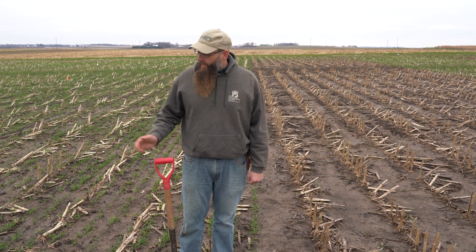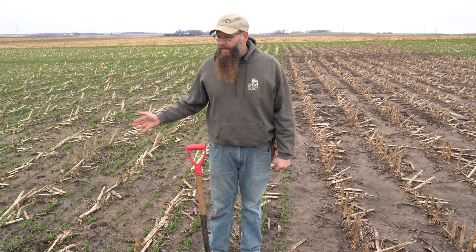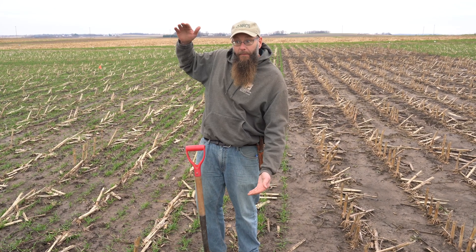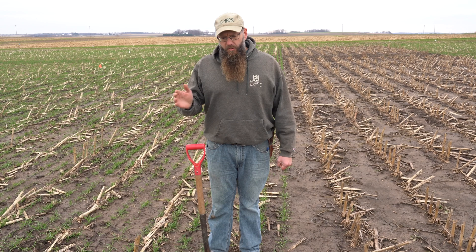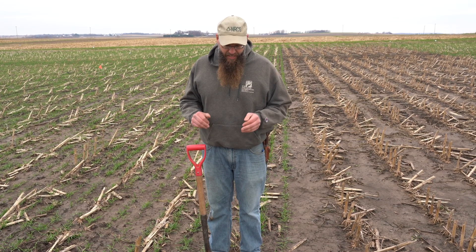A lot of people say, if we look out here, I've got a little bit of green, but when I think about really building soil and making things better, I want something this big. What we're going to do here is show you what we're seeing at this stage of the game.